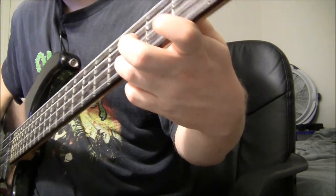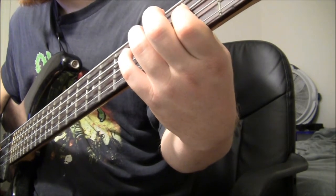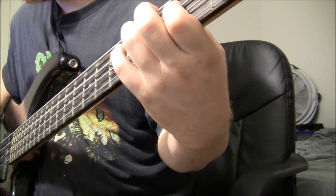That's how I play it, anyways. And then you're going to play the 2nd fret of the D string to an open G, and then finishing the riff with the 2nd fret of the G string.